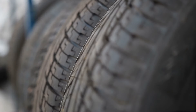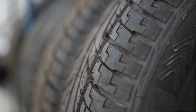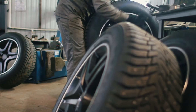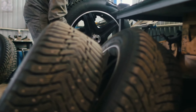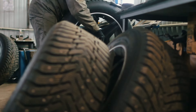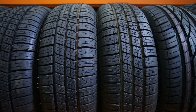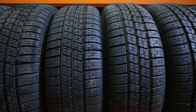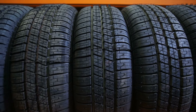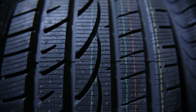It's interesting to note that these vent spews might not be present on every new tire you see. Their visibility and quantity can depend on the type of tire and the specific manufacturing process used. For instance, high-performance tires or those with more complex tread designs may have more vent holes, resulting in more noticeable tire hairs. On the other hand, some manufacturers might employ different molding techniques that result in fewer or less noticeable vent spews.